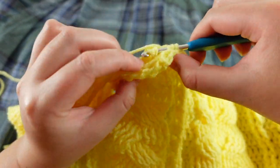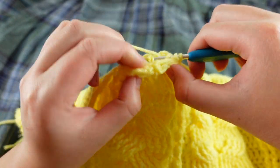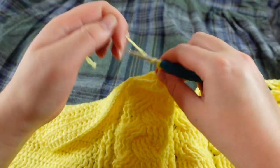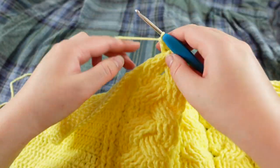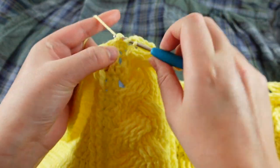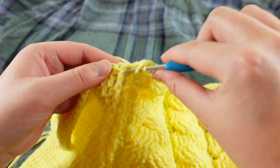Thank you so much for watching today's video, and thank you to Hobbii for gifting me this lovely yarn. I'm looking forward to continuing this spring Easter-inspired project. I hope you enjoyed today's video — stay tuned to see the final cardigan, don't forget to check out Hobbii's website for all the yarny goodness, happy crocheting, and I'll see you in the next one. Bye!